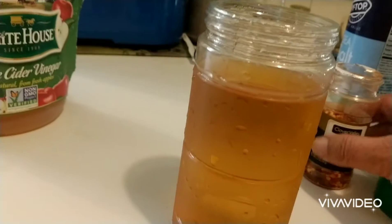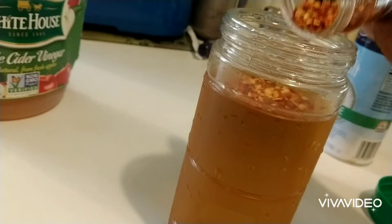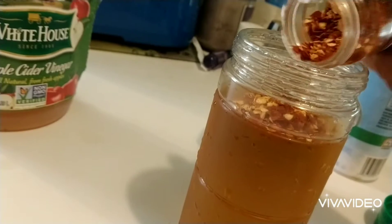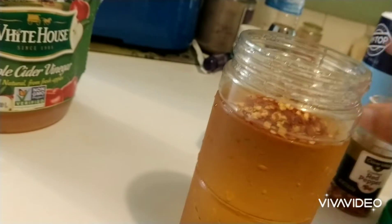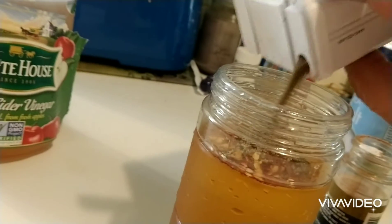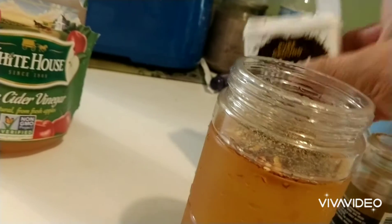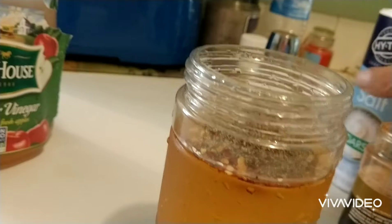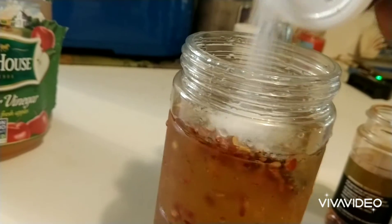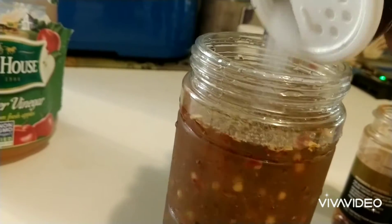I'm gonna add some red pepper — about a tablespoon of red pepper. Then add some black pepper, about the same thing, a tablespoon to a tablespoon and a half maybe. I always say you do what you like. Sometimes I add a little bit more red pepper. Then put some salt in, maybe two tablespoons of salt.